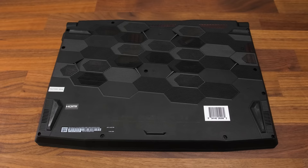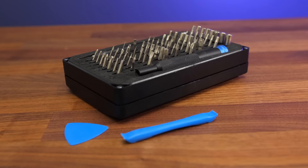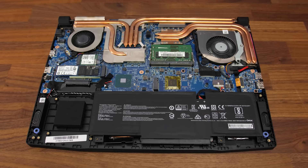Getting inside requires removing 13 Phillips head screws, and one towards the back right was shorter than the rest, so keep track and don't put a long screw in there. It was very easy to open using the tools linked in the description. It's got quite a lot of holes for airflow. The big blue part down the front corner covers the 2.5-inch drive bay, and for some reason it's a big chunk of metal, resulting in the bottom panel alone weighing 408 grams — much heavier compared to other laptop panels.